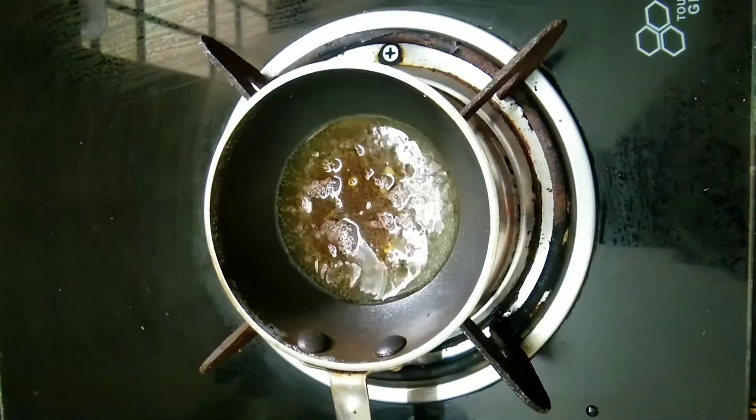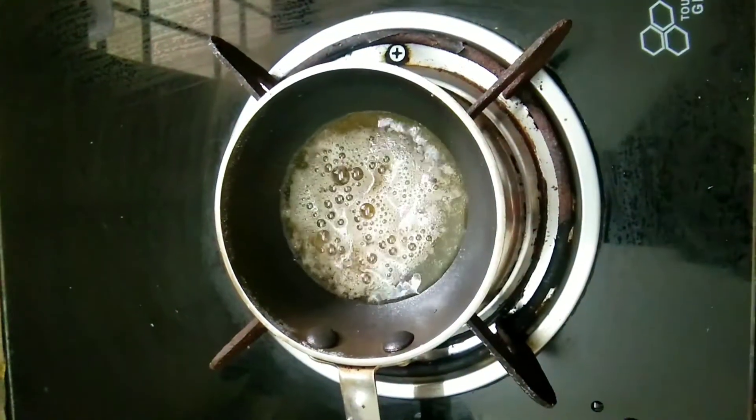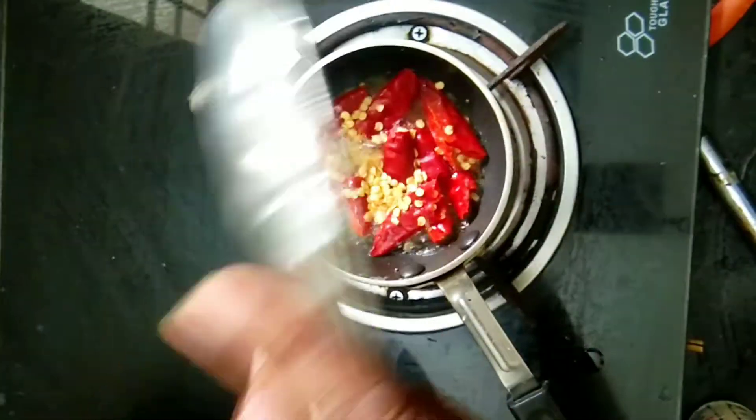When you add the honey, add all the honey in the pan. Now add all the honey.